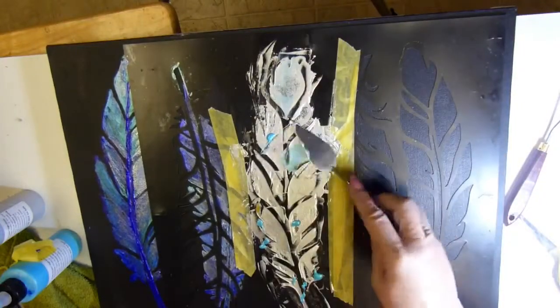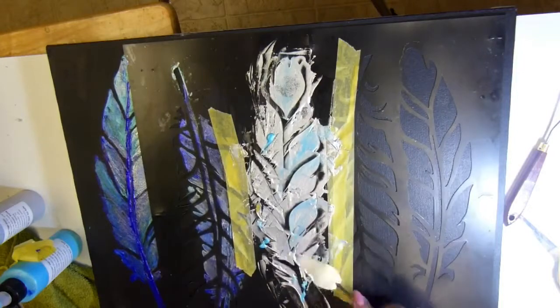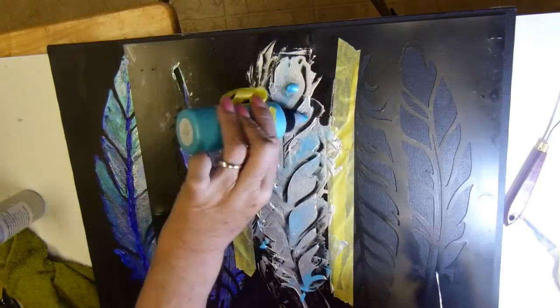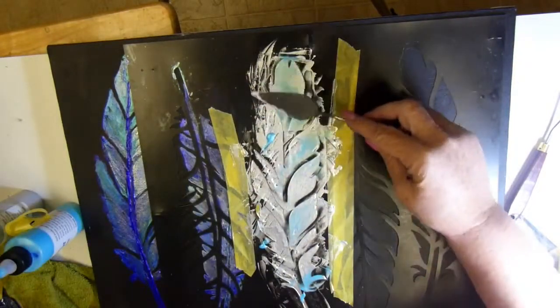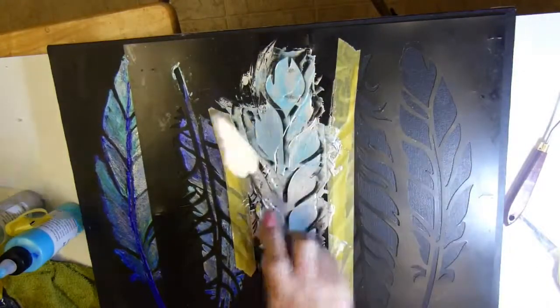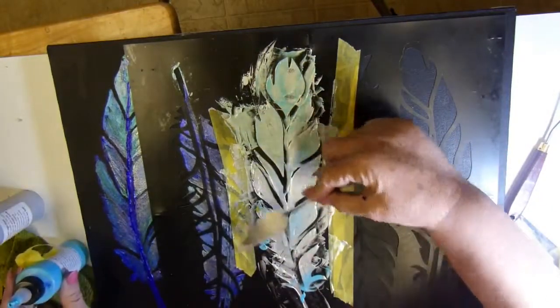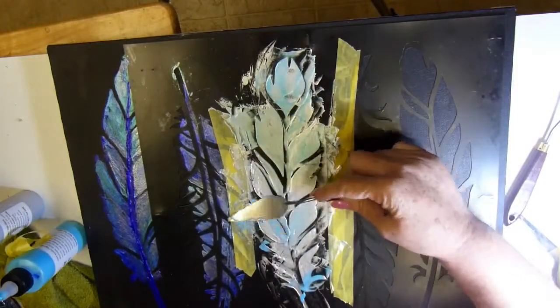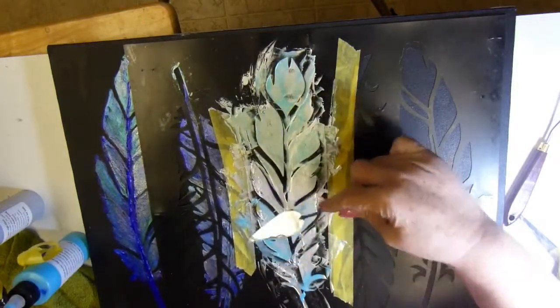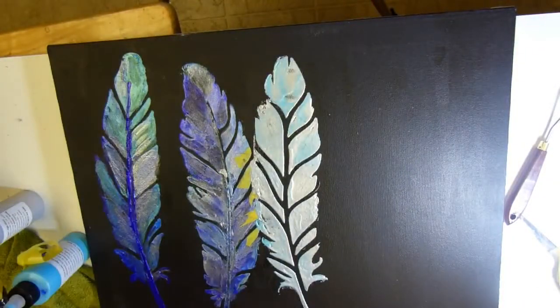Oops, scraped a little too much off — that seems to keep happening with this palette knife. I don't have good control of this. I'm definitely going to try a credit card in a few minutes. Stencils are not really my strength, as you can see — but if you're good with stencils you may be able to use the palette knife just fine; I've seen many artists do that. It's just not one of my things. That's about as smooth as I can get it, and I'm pulling it up to see what I've got. That looks pretty doggone good — I'm getting better as I go.